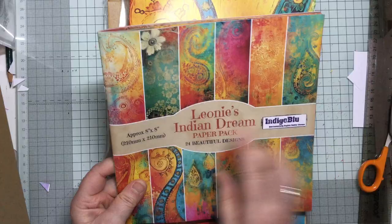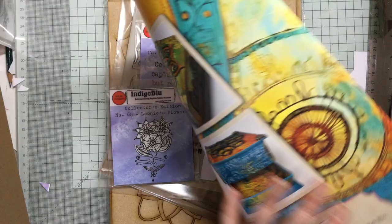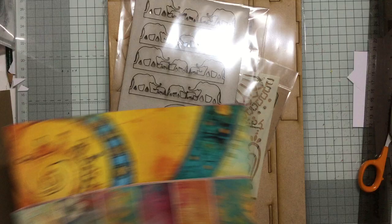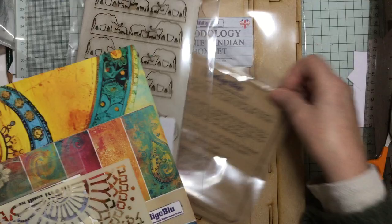So to summarise: you get two stamps - a sentiment stamp and a lovely floral stamp - you get the stencil, you get the beautiful elephant and swirl laser cut pieces, and then you get the box itself.